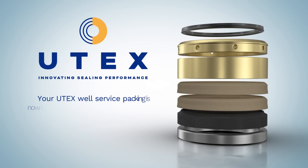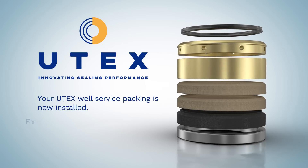Your UTEX well service packing is now installed. For questions and comments, please contact your UTEX representative.